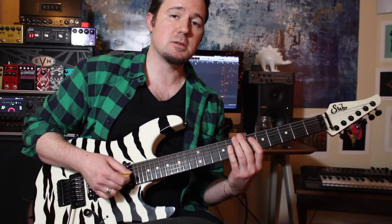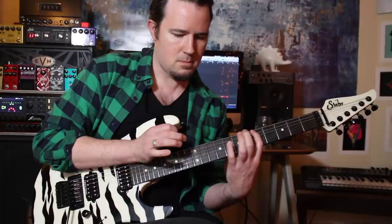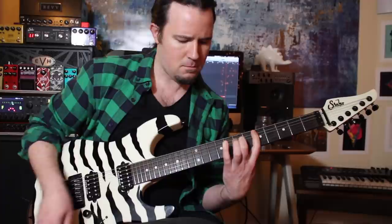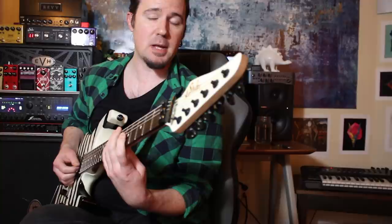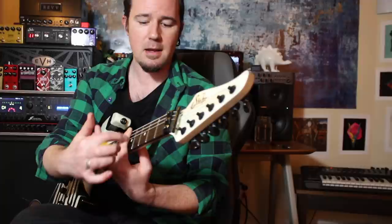Whenever you're playing licks like this one that feature a lot of legato and tapping and zero picking, it's really easy to let your timing fall apart. It's important to notice how smooth and even Frederick's timing is, even though he's not picking any of these notes. So be sure to take your time with this one and try to keep your timing nice and smooth. Also, you don't need to use any kind of a fret wrap or dampener if you know how to use your left-hand muting to your advantage. You'll notice as I play licks like that that my first finger is staying nice and flat — I'm just trying to keep the underside of my finger aligned with the strings while being kind of like a soft capo.